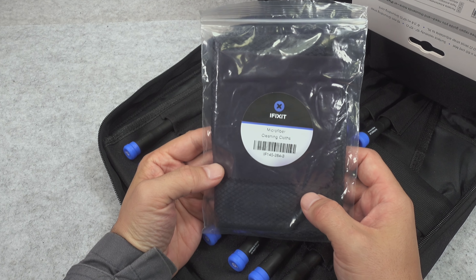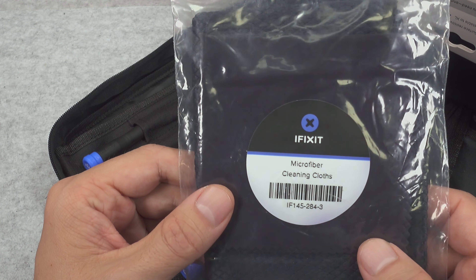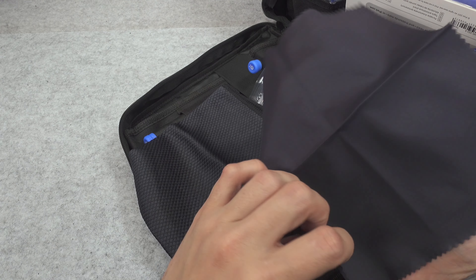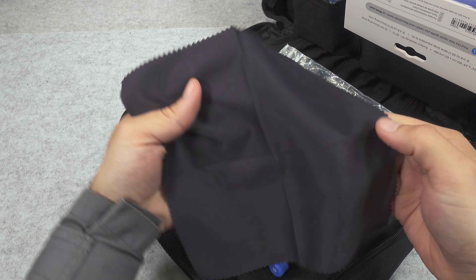Here we've got another item that I didn't open — we've got the microfiber cleaning cloth. Here's the model number and of course we are going to be taking a look. So what we've got: we've got two pieces, here we've got the iFixit branding, that's going to be for cleaning a screen, and here we've also got the iFixit logo.